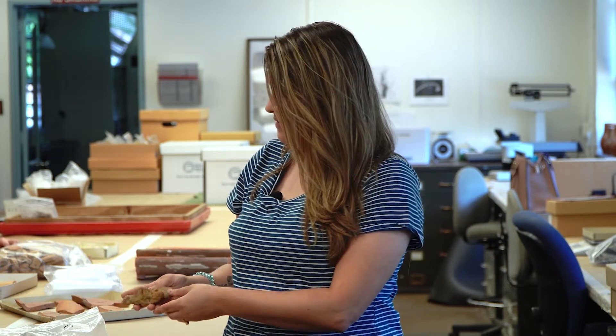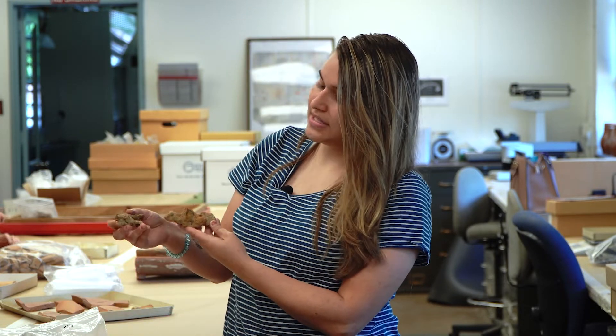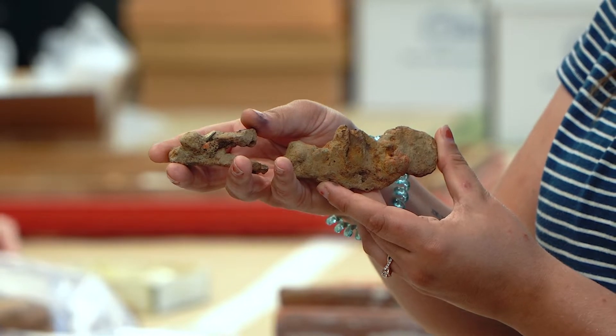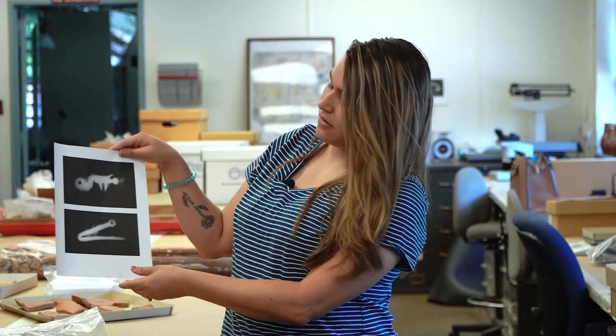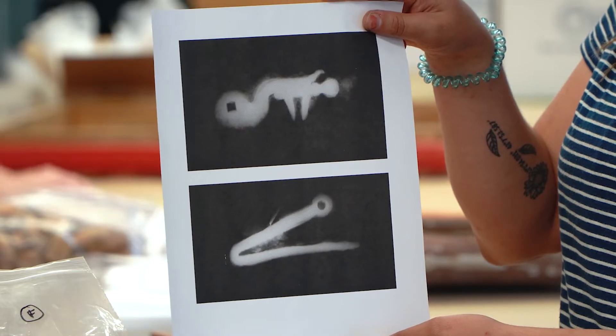So what we do is we take it and put it under an X-ray machine, kind of like if you go to the doctor's office, and we can see what the artifact looks like underneath all this corrosion. So right here I have two pieces of a flintlock musket and they kind of look just like dirty Cheetos, but once we put it under the X-ray machine you can see what they really look like.